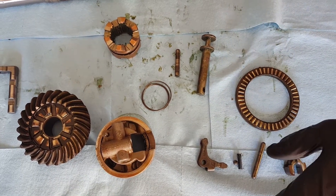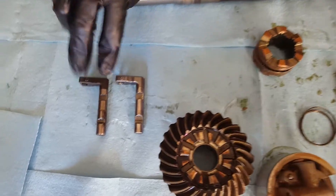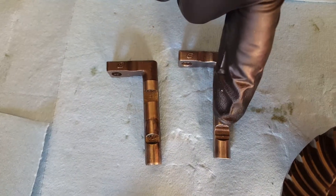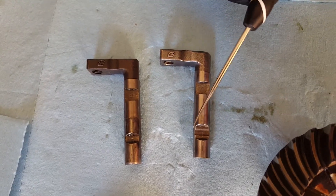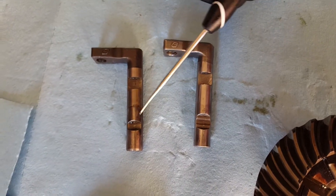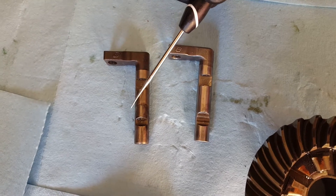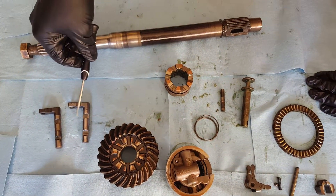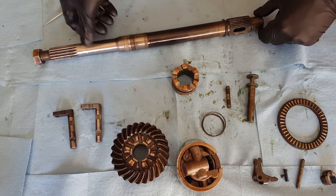We're going to start simple. We have two shift detents here — this is the original one and this is the upgraded shift detent. You can tell the upgrade because it has the three valleys in it. This started around 1991; mine was a 1990, so I have the original. The original puts a lot of extra wear on your shift cable, so if you're disassembling your propeller shaft, you definitely want to spend the extra money and get the upgraded version.